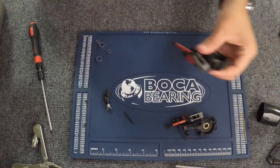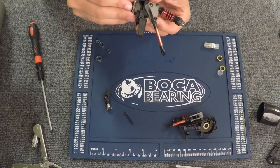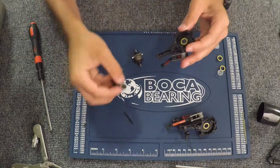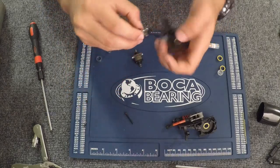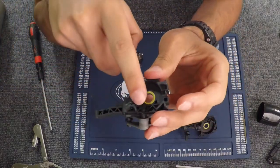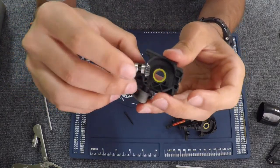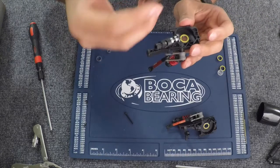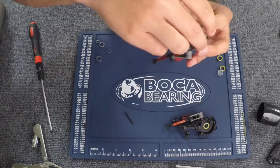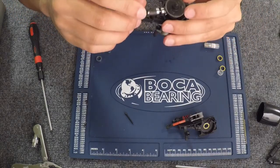We're going to put the differential back in. Actually, you've got to put this in first. So these little grooves right here — a bearing goes there and a bearing goes right here, so you're going to split them and put it in between. Then you're going to get your differential; it's all lubed up. And you're just going to put it on top. Now when you spin it, that should spin.